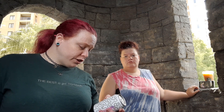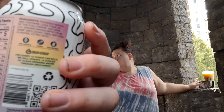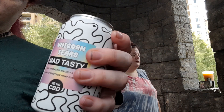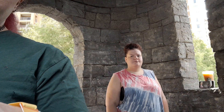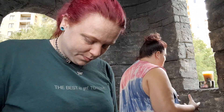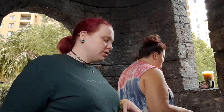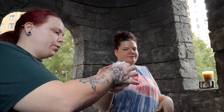Drop-for-drop, for every 12 ounces sold, they donate clean water. We had to pause for a moment and get out of the way because somebody wanted to take a picture, but okay — back to what we were doing.